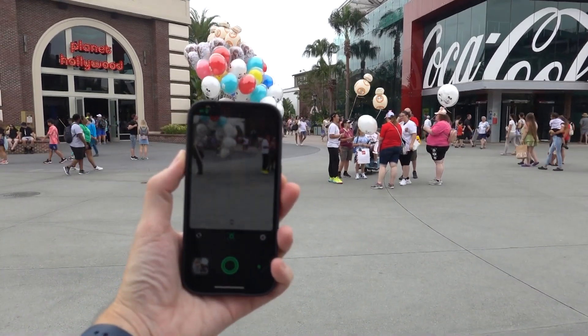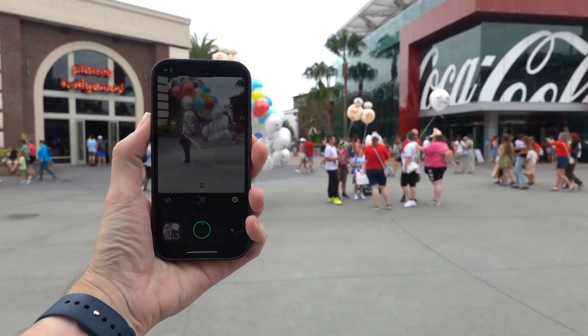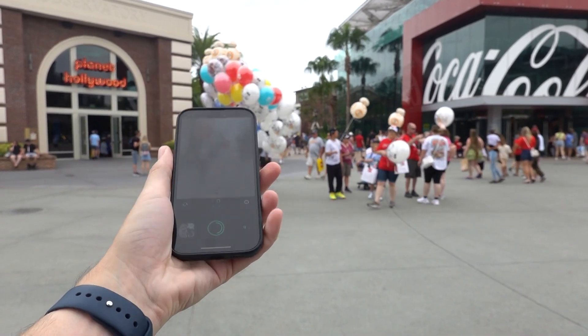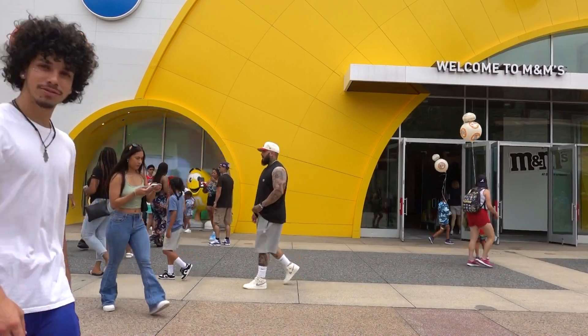Did you know you can take slow shutter speed photos with your iPhone? I use an app called Spectra, but there are others you can use. In this video, I'm going to review some photos I took with the iPhone using a slow shutter speed.